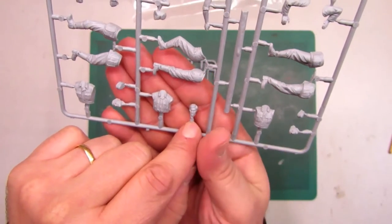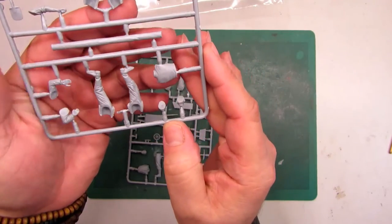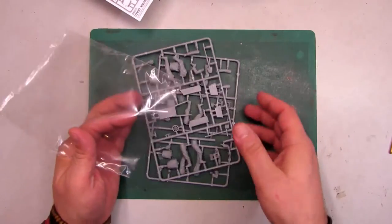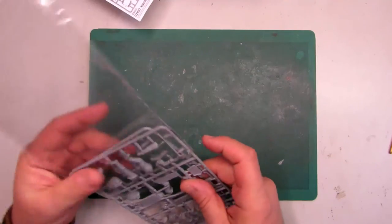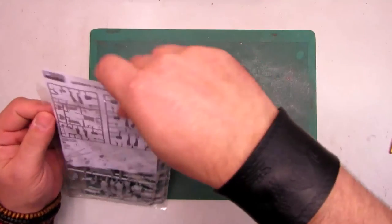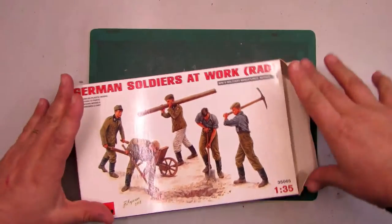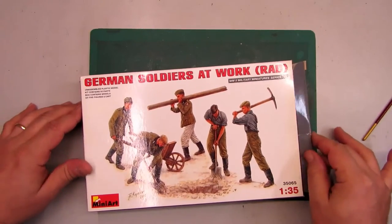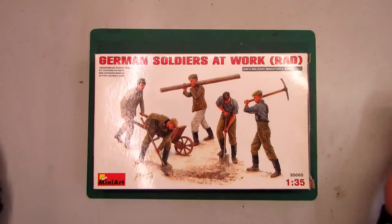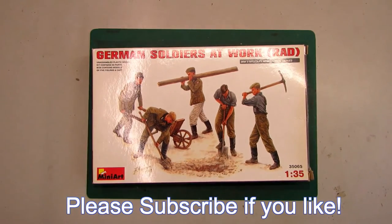As you can see, it's a lovely kit — not cheap, not expensive, I think it's the right price for this kind of figure. There are better figures on the market, but in general, to put in your dioramas and on your models, these are very nice and workable. I hope you enjoyed it, see you in the next video — thank you very much for watching.